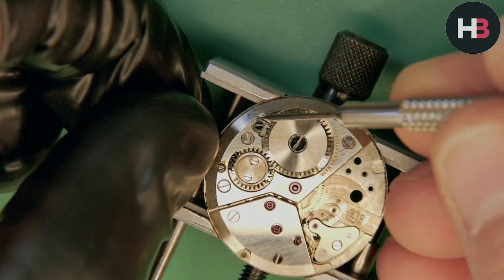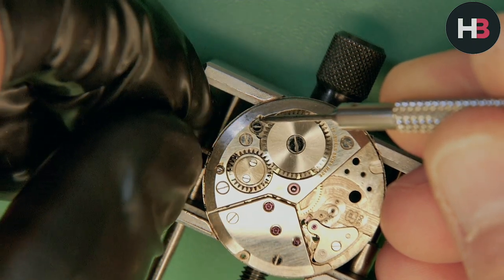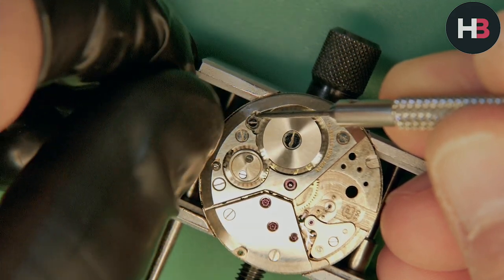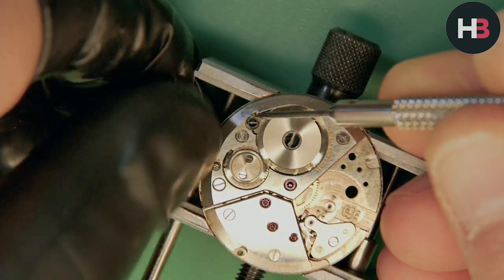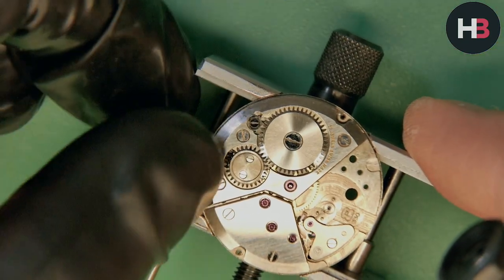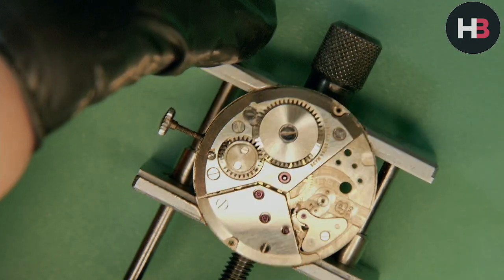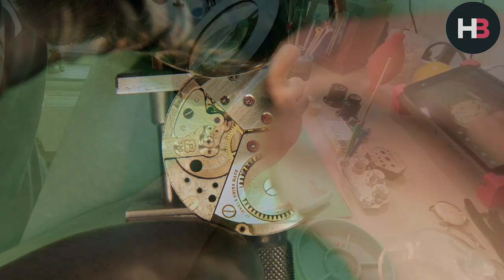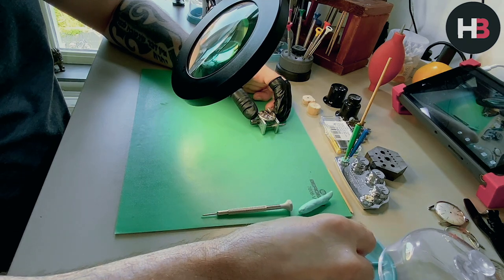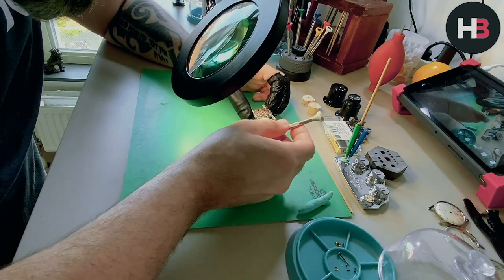The next thing I want to do is make sure I remove any wind that's in the watch. The easiest way is to wind it a little bit, then push the click out of the way and reverse-wind it through your fingers — you'll feel the tension slipping. That means there's no power left, so when you start removing things it's not going to fly everywhere, because that would not be fresh either. So now I can take the crown out again.